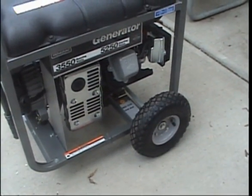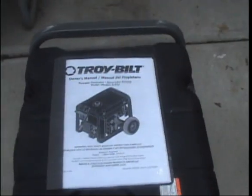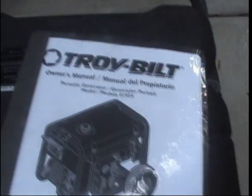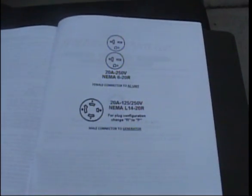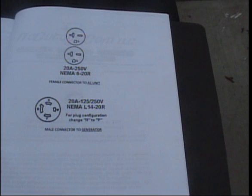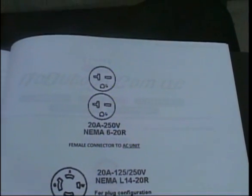It's made by — it's a generic, but I guess that's part of TroyBuilt. It's pretty nice. So basically what I did — a little bit of electrical work here. I basically converted the 20-amp NEMA L14-20R, which is provided on the generator. It needed a male connector end on it, and then on the other end would be the 20-amp NEMA 6-20R plug for the air conditioner.